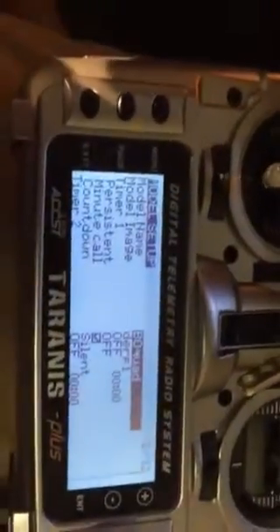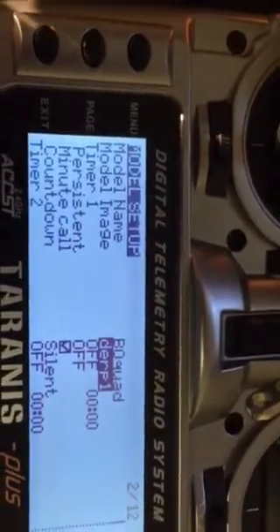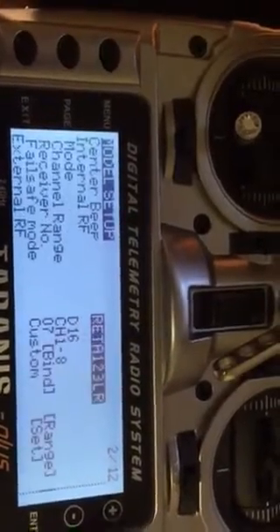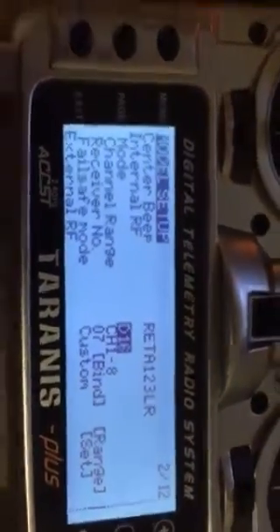So page one, the setup — pretty simple. Name of the quad, model image, which doesn't really matter. The important thing is down here. You want this to be set for your particular receiver, and this is also where you bind it.